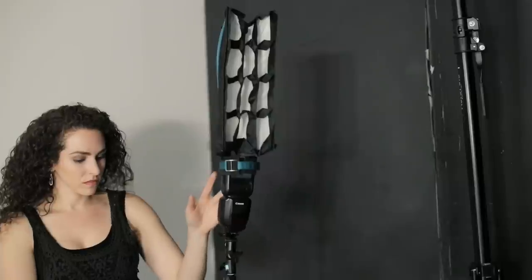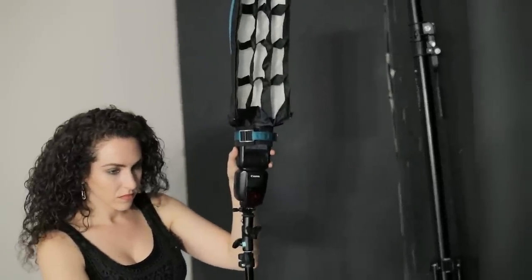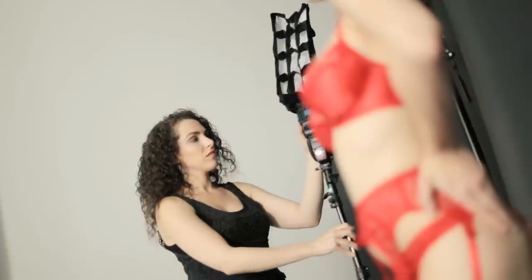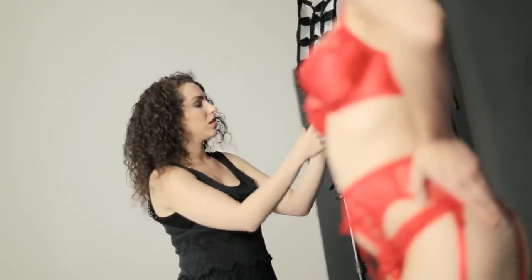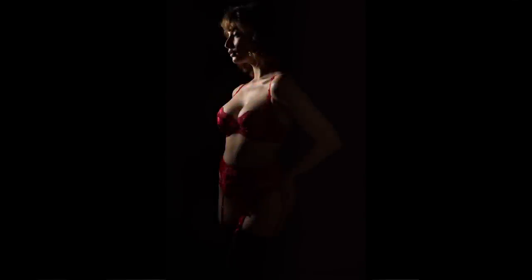Where I've placed the speedlight is something called a short light position. A short light position is when a speedlight is slightly behind the subject, so that the shadows fall toward the camera. When the shadows fall toward the camera, this helps create drama. I don't just want to carve out her profile — instead I want the light to rake around her body a little bit. As it wraps around her torso and chest, this gives more volume and emphasis to her curves.